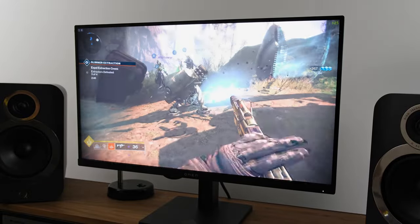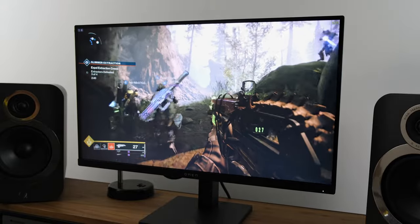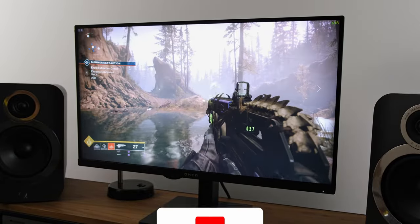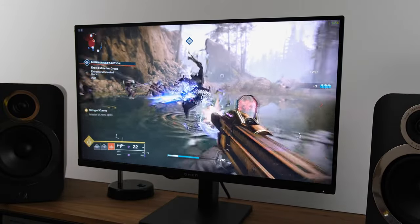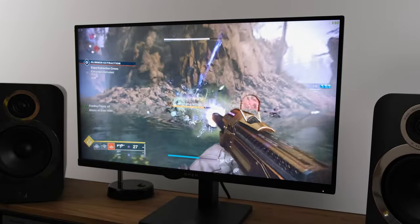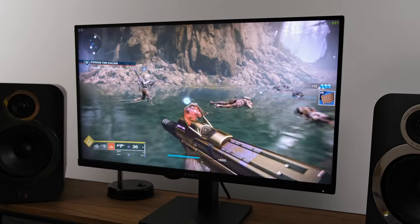The overall HDR experience is somewhat subpar — this monitor doesn't get over roughly 400 nits, so it's nothing to really shout about. However, the overall HDR color accuracy was pretty good, and while playing Destiny 2 I felt the HDR experience was a little bit more pleasurable. Given the slightly higher peak brightness in HDR, it's something you might want to utilize if your game or movie supports HDR.